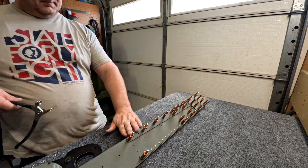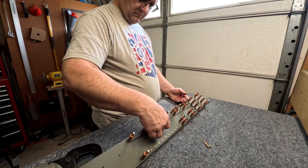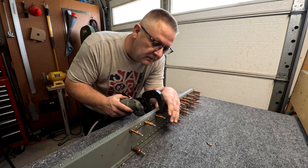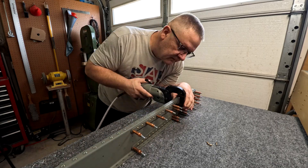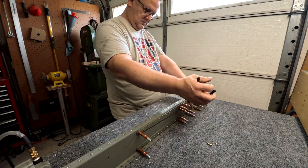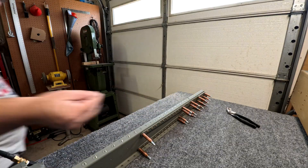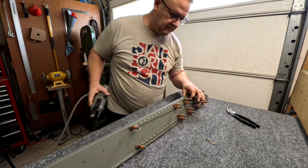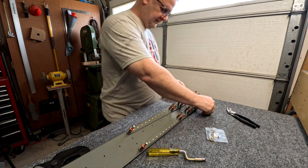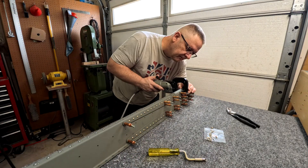The two flanges on the rear spar go opposite directions, so with your longeron yoke — your deep yoke — you can do both sides. You just have to flip the die set so the flat piece is on the other side instead of the curved piece. Those are all universal rivets, the 470 rivets, on the doubler and the second doubler plate.